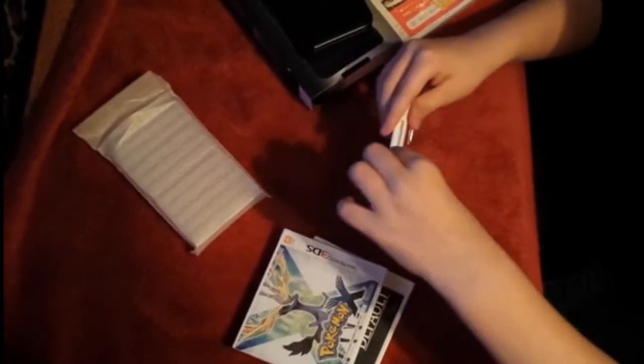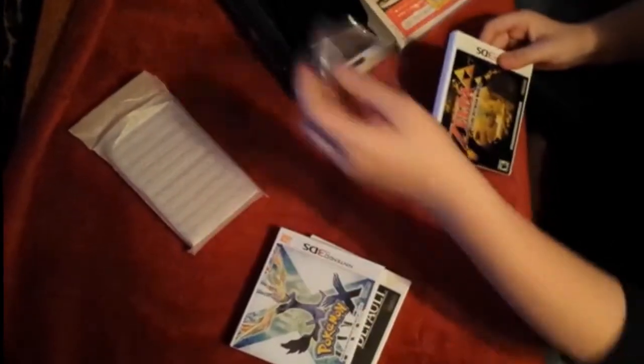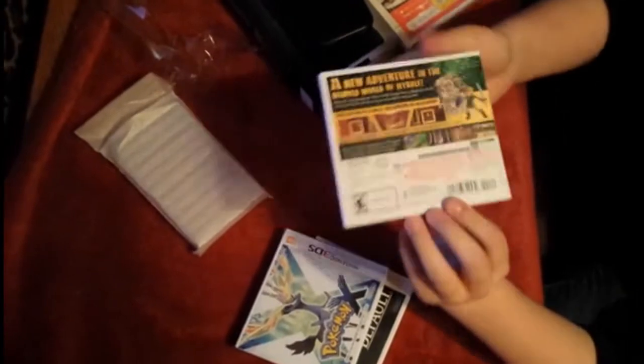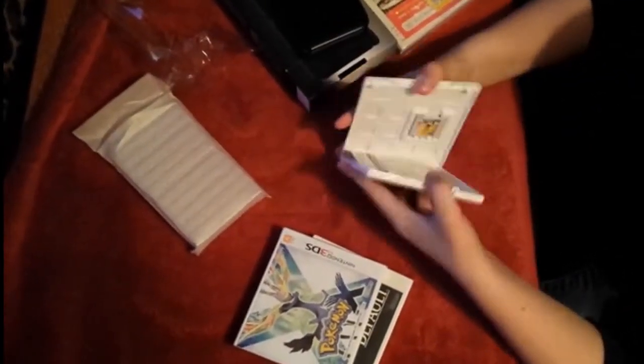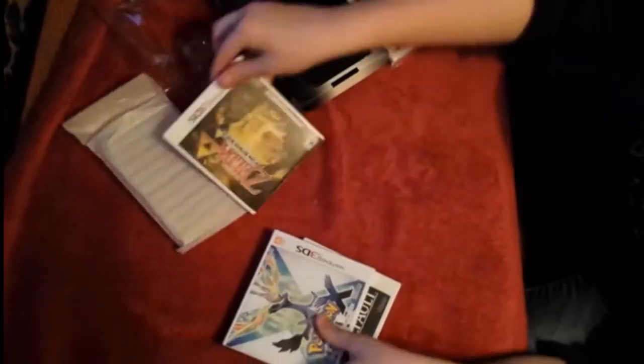Let's open Zelda A Link Between Worlds first. That's the front cover and the back cover, and the side just says the game. It's open inside, and there's the booklet and the game cartridge in the middle. So that's cool.